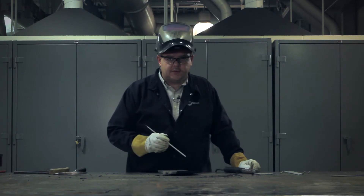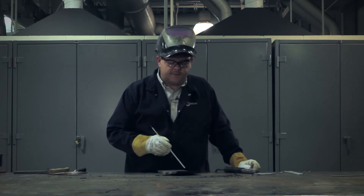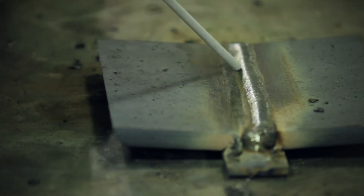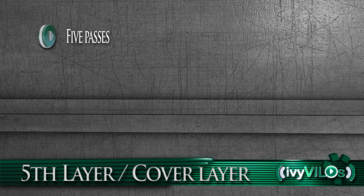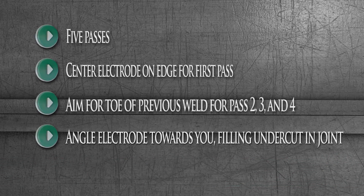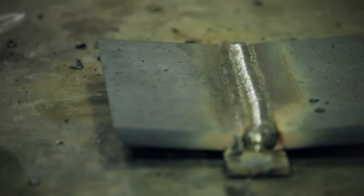The next weld on the cover pass is going to be laid right beside the first pass. We'll be aiming for the toe of that weld, and half of the weld that we're depositing now is going to go over top of the first weld of the cover pass, and the other half will be deposited on the rest of the filler metal that's already in the joint.